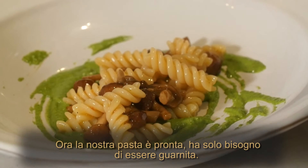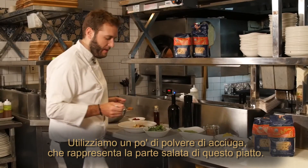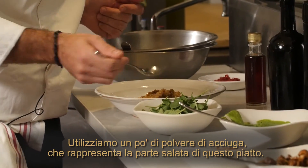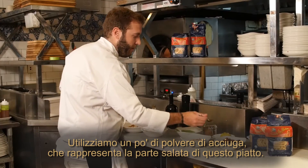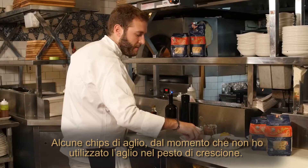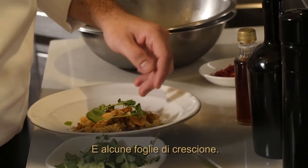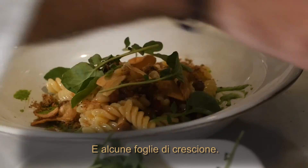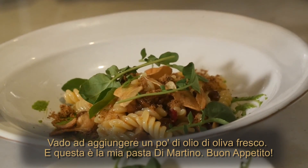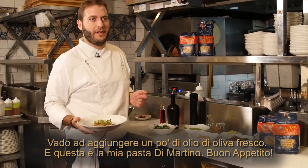Our pasta is ready, it just needs some more garnish. We are going to add some anchovy powder — that's going to be the salty point of this dish — some garlic chips, since I didn't use any garlic in the watercress paste, and some leaves of watercress. I'm going to add a little more fresh olive oil, and this is my De Martino pasta. Bon appétit!